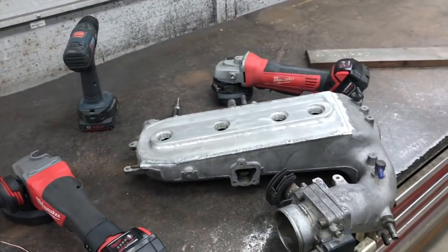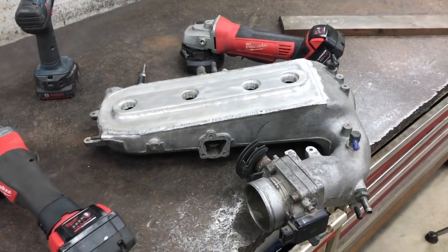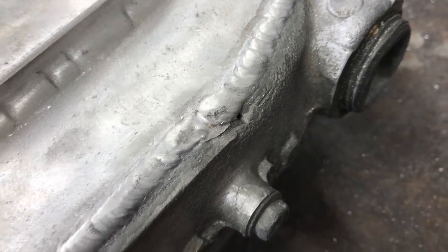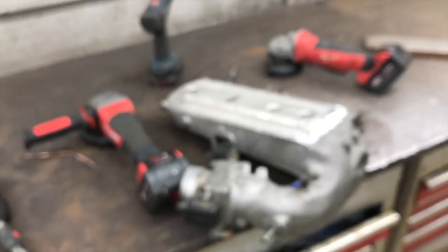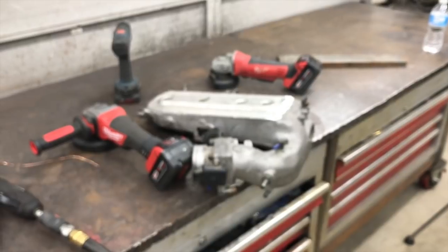I saw one other spot — he never said anything about it leaking but I noticed it. I don't know if it goes all the way through or not, but I'm going to grind that and put a little weld back over it. Let me get set up and we'll get the welding done next.